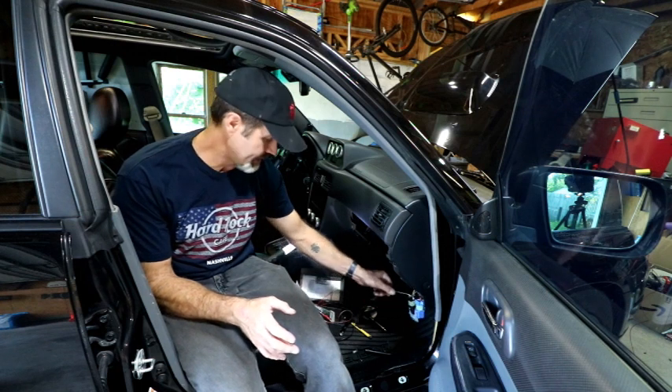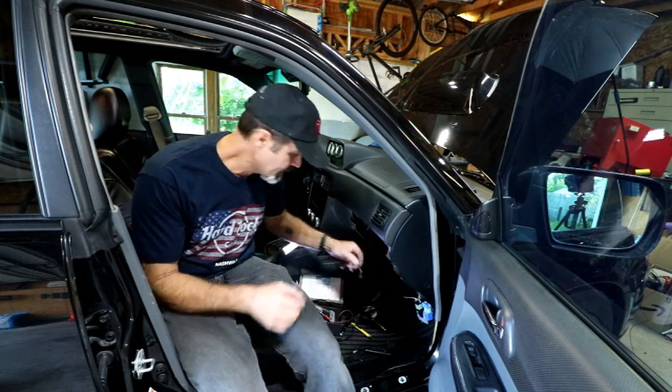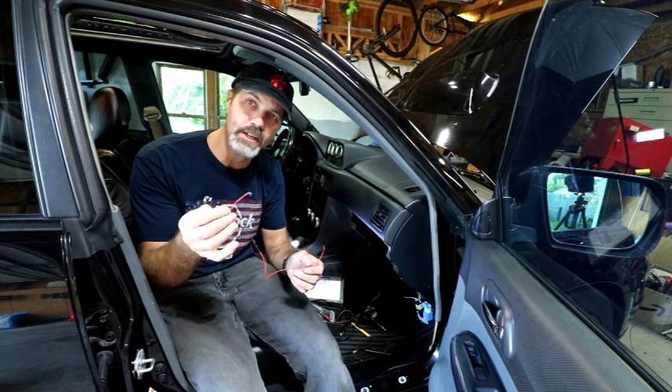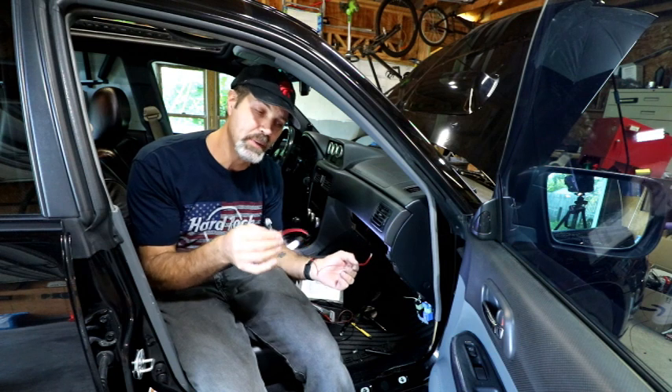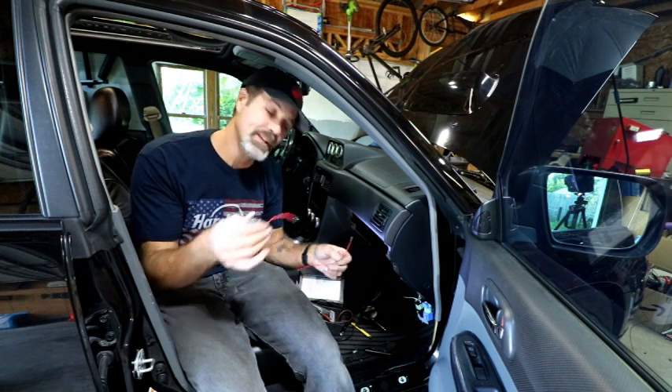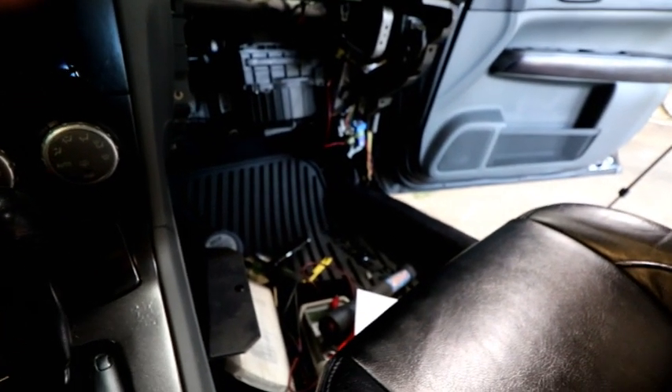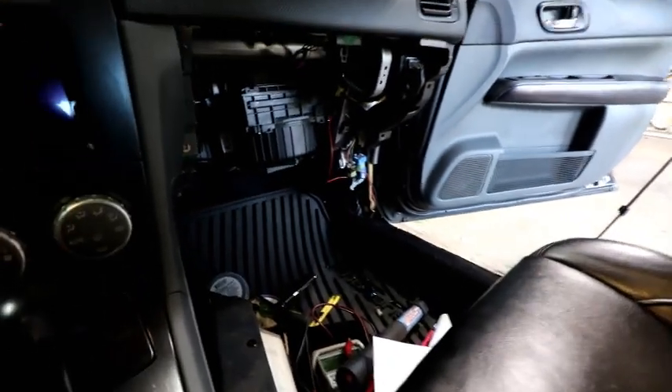Even though the daytime running lights stopped working, the headlights as low beams and high beams still worked the way they normally would. I grabbed that wire and made myself a little test light that I could hook up to a ground and to that wire to see if it would affect the daytime running lights. I'm going to hook this up, start the car, and show you how that works.